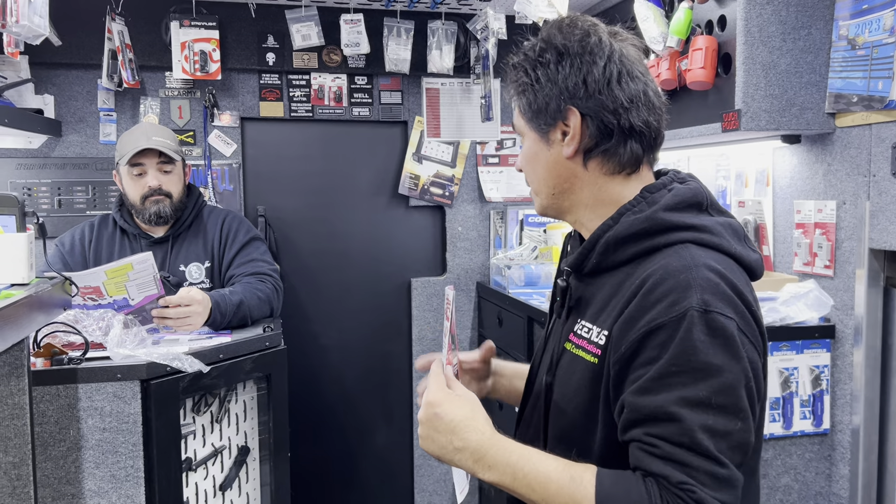Hey YouTube, today is Wednesday and we're here with Cornwell Tools. Josh is going to walk us through the Cornwell February flyer so we get to see what new items are coming up for this month.